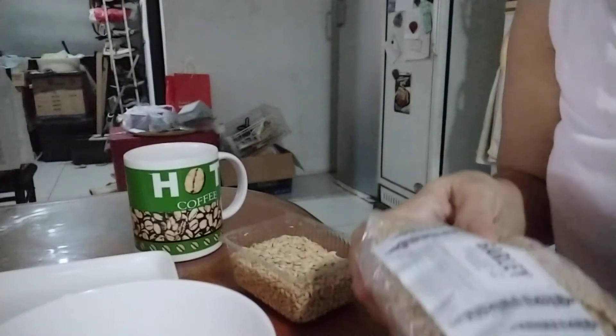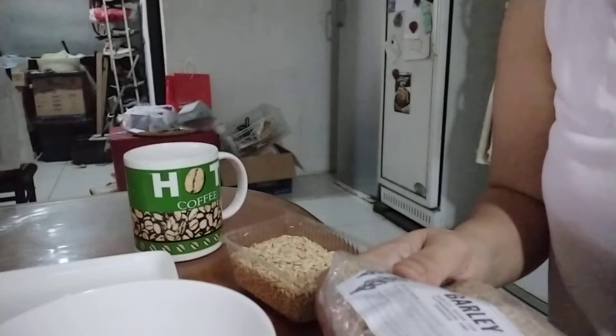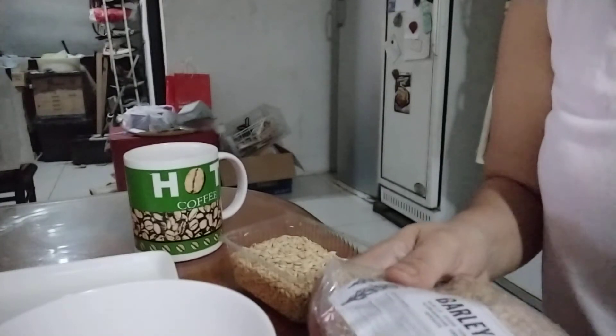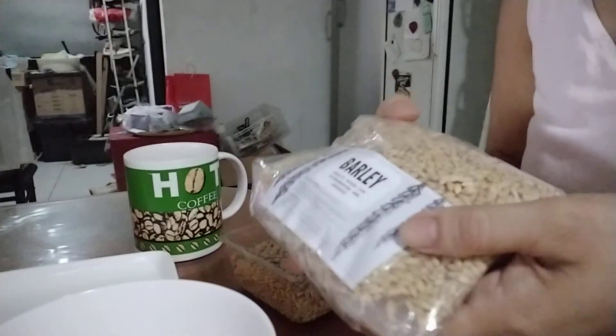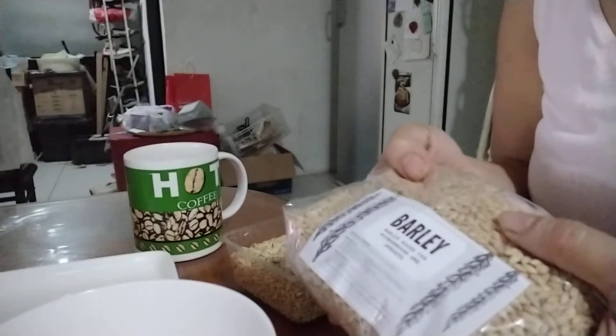Good morning, welcome to our channel, Munch in Chess. Today we are going to show you how to grow barley inside your home. We put the barley seeds online for 60 pesos per kilo, or that's less than 2 US dollars.